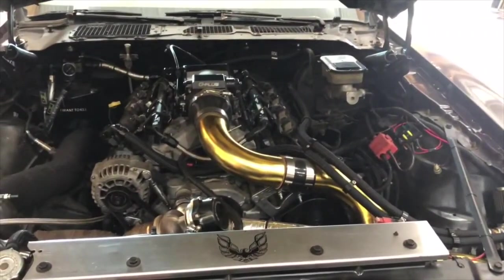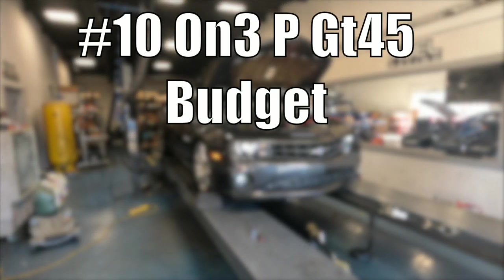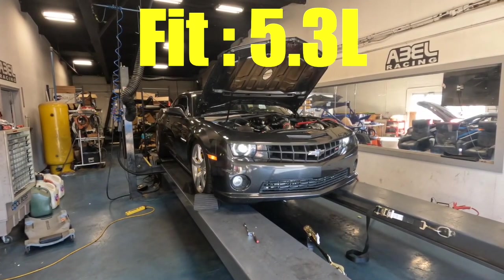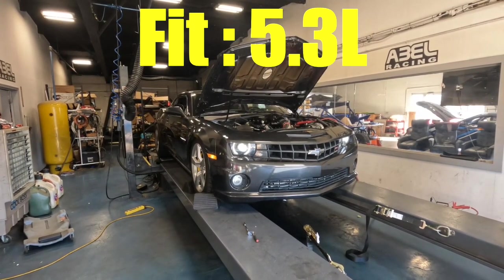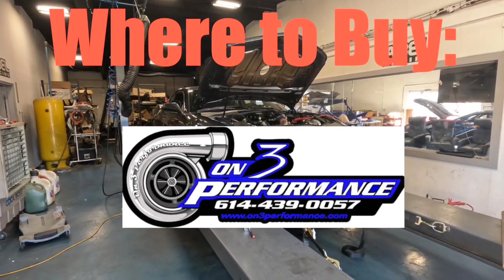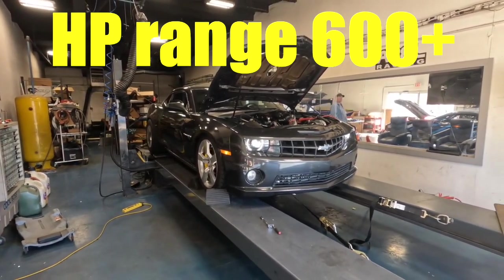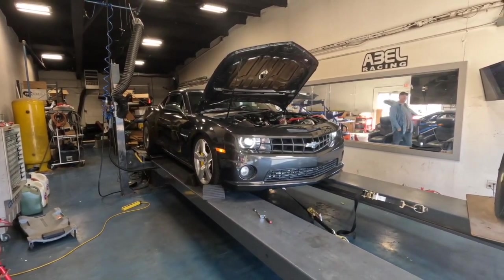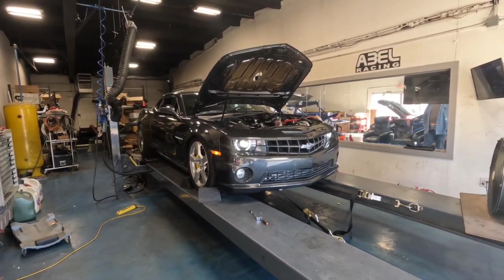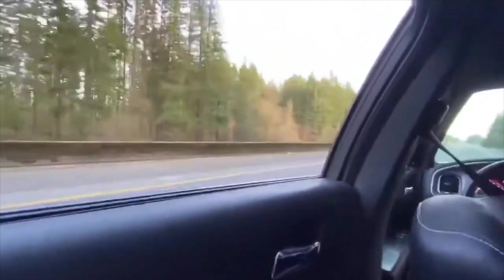Before we get to number 10, if you want to hit that subscribe button, that would be great so we can make more videos like this. And at number 10: the On3 Performance GT45 Budget Build Turbo. It's best for junkyard 5.3 builds. The price is around $450, available at on3performance.com. The boost sits between 10 to 12 PSI, and the max horsepower is 600 plus. It's not fast spooling, but it's a great budget pick for quarter-mile focused setups. It's clean, it's big, and it works — just make sure your fueling and your tune are on point.